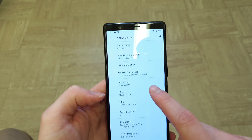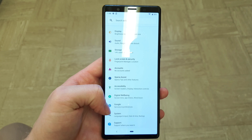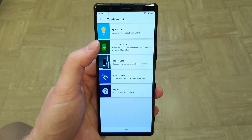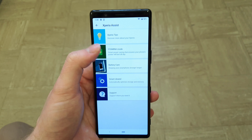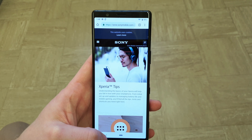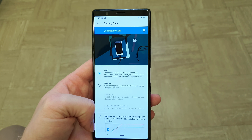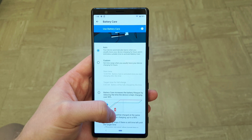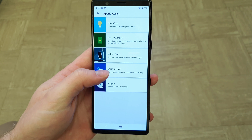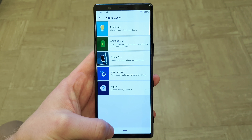We have the Xperia Assist, which includes Xperia Tips — basically a built-in manual for the phone. We've also got Battery Care, which, as usual with Sony handsets, will try to prolong battery life. For example, if you charge your phone overnight, rather than overcharging it, the phone charges up to 90% overnight and then tops up the extra 10% an hour before you wake up, based on your alarm setting.